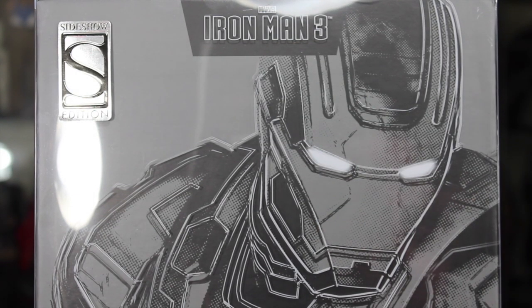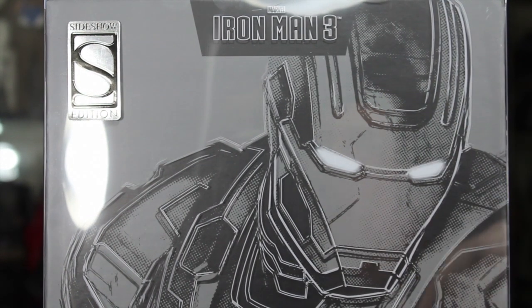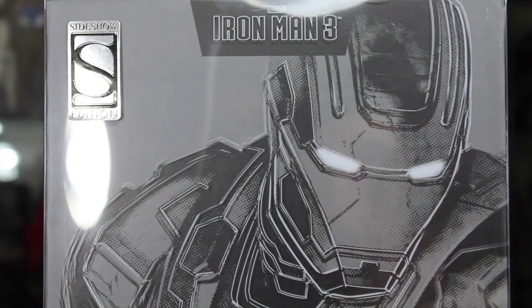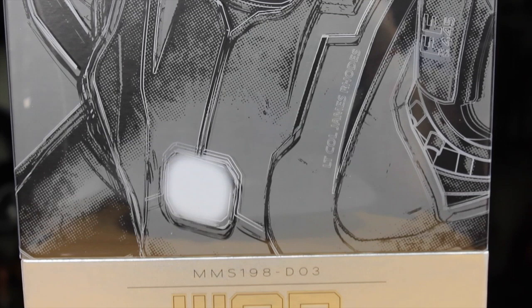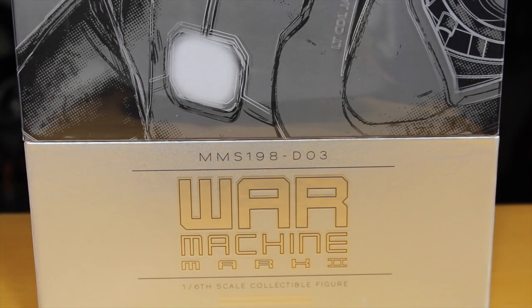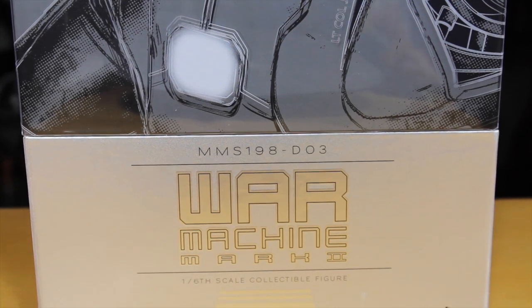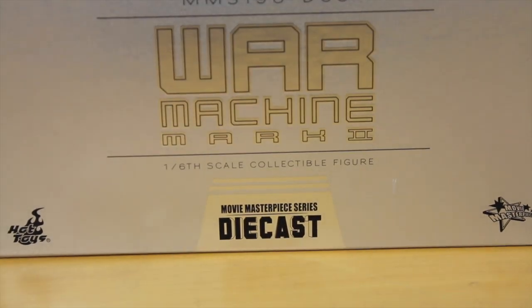Here we have the unique packaging — a mixture of the 1/4th scale and 1/6th scale packaging because this is a die cast figure. It's a lot heavier. It has this plastic cover that gives a kind of 3D outline effect — really cool. It has the Sideshow exclusive sticker. The model number is MM-S198D03, presumably for die cast, even though this is actually the third die cast figure announced. I think the Mark 42 and Iron Patriot were supposed to come out first. It says War Machine Mark II 1/6th scale collectible figure. Die cast! Movie Masterpiece Hot Toys.